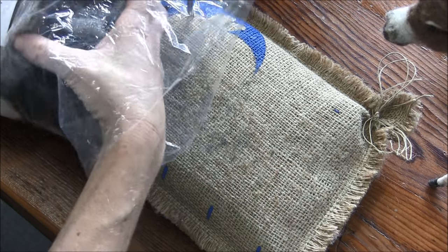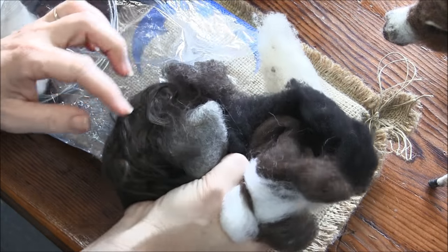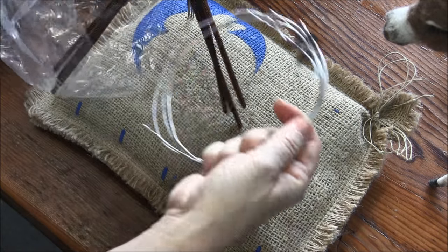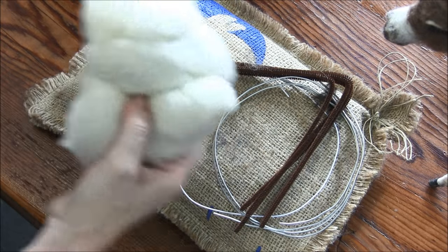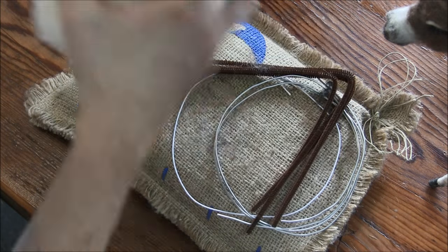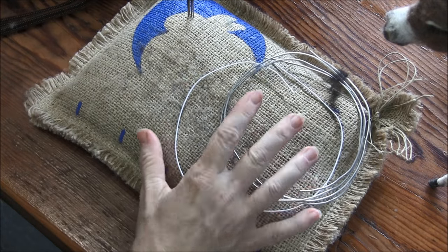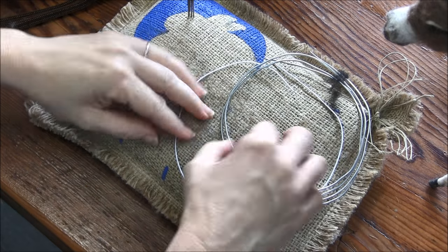Are we ready to get started? Yeah, let's do it. I'm gonna open up my supply pack and get to the wire. There's a lot of top coat and detail colors, so I'm gonna set those aside for now. And my armature wire and my pipe cleaners. And then we have a nice big bundle of core, and I'm gonna set those aside too. Because first we need to make our armature. This is the armature — pretty simple, just like all our others.